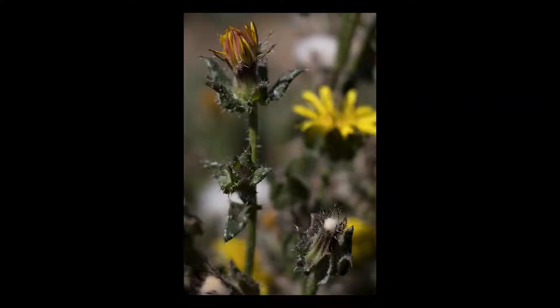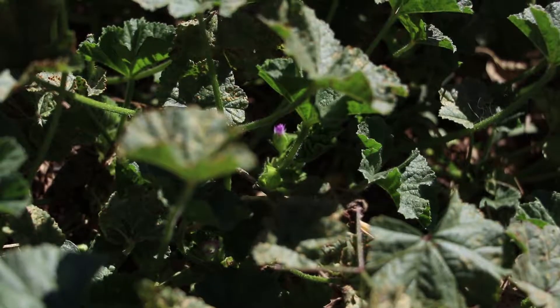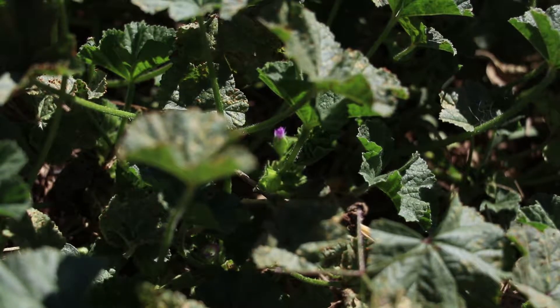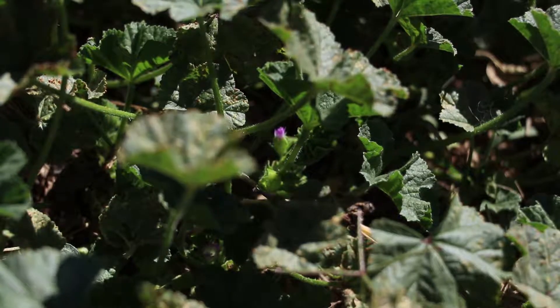I did some flower pressing this day and I took some photos of weeds. I had just watched a video about taking photos of plants, so I thought that would be really fun to put into practice.